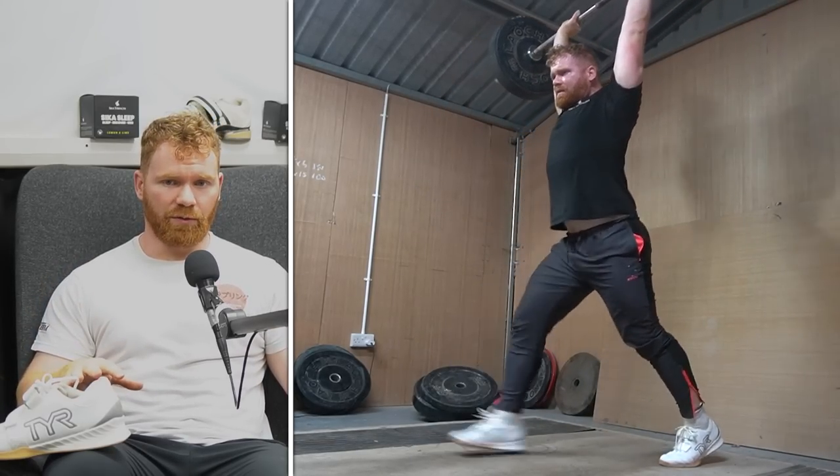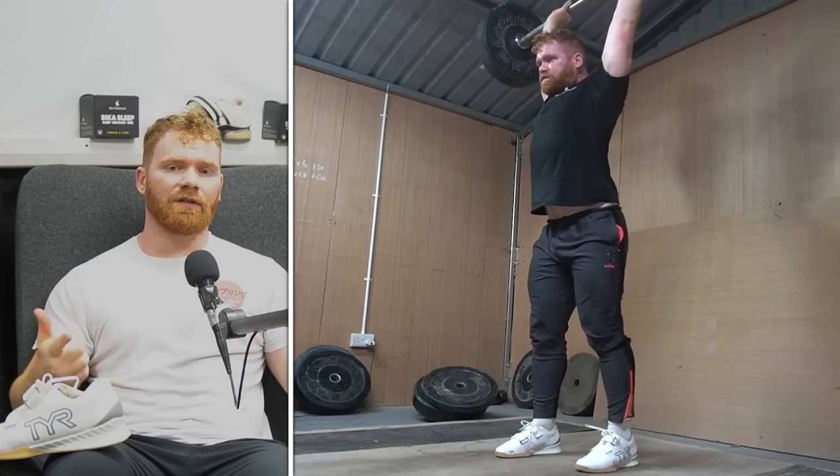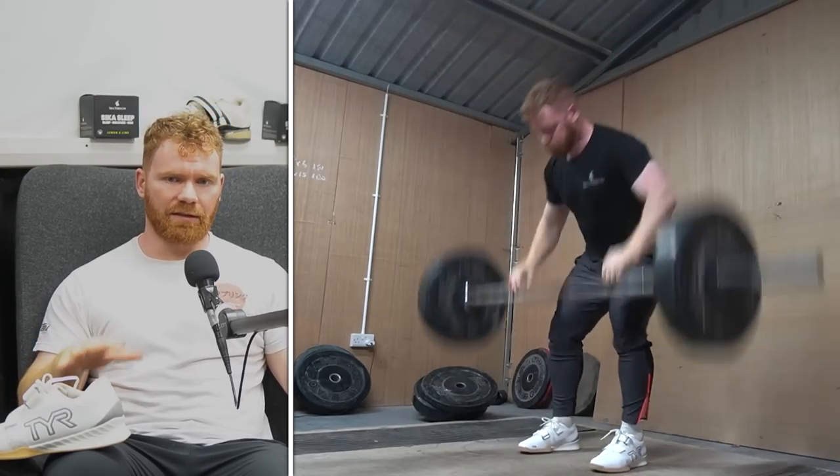Whether you like that fit depends on the lifter, but it is an actual feature — it's not a gimmick. For example, we saw with the newest Legacies that they had a pump apparatus in the upper that didn't actually make any difference. When looking at this unique selling point, the wider toe box, does it actually make a difference? I do think so — it's certainly a positive for some lifters.